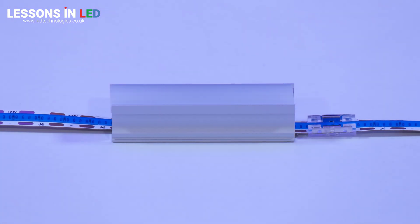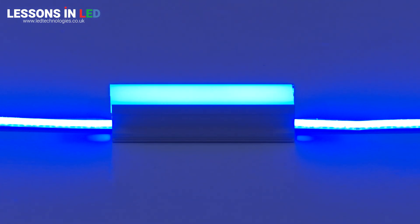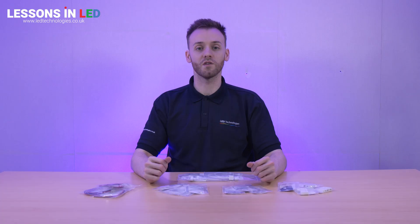These discrete connectors are only slightly wider than the tape itself, meaning they'll fit in the majority of our LED profiles. Their compact design helps for a hassle-free setup without the need for additional modifications. You'll still achieve a continuous light effect when using these connectors behind a diffuser.